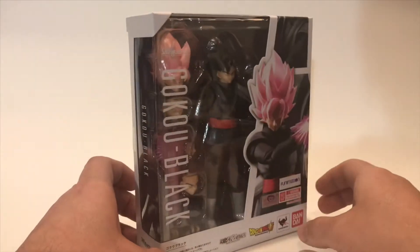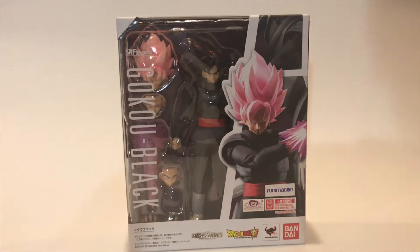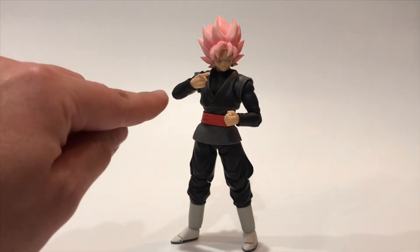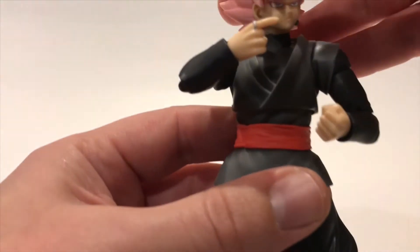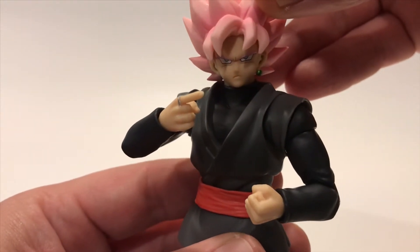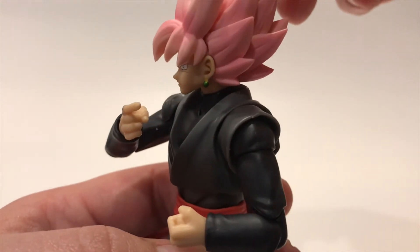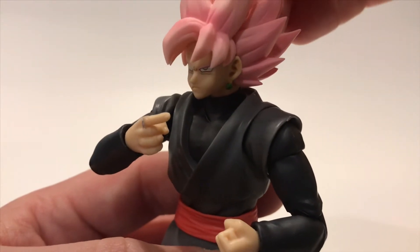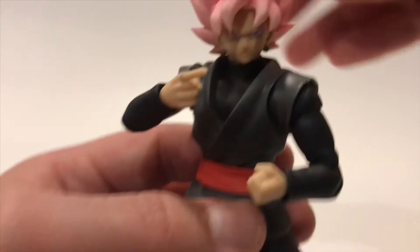There's a clear window so you can see the accessories. Let's open up the box. There he is out of the box — what an awesome figure. I had to put on the Super Saiyan Rosé head. They really nailed the shading. They've got the time ring — look at that, really nicely done. The hair is beautifully shaded with good color, and there's the little detail of the Potara earrings.